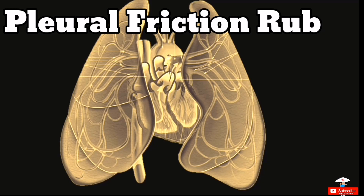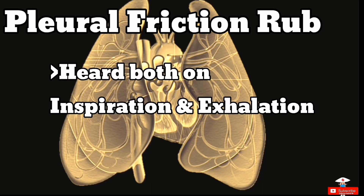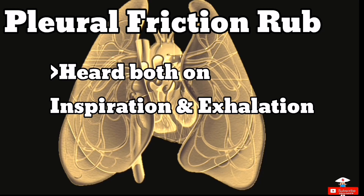Next is the pleural friction rub. It can be heard on both expiratory and inspiratory phases, on the lateral or basal areas.